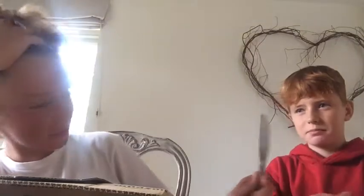Hey guys, we're going to be unboxing my new tripod from Amazon with Ollie.